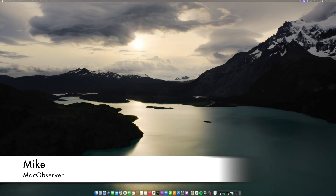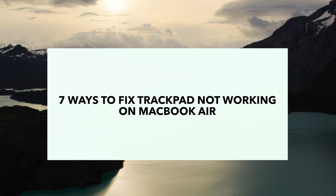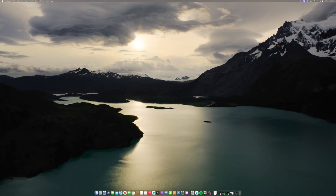Hi guys, this is Mike here at Mac Observer, and today I'll show you 7 ways to fix trackpad not working on MacBook Air. The trackpad is an essential input device on your MacBook Air. It offers precision, multi-touch gestures, and a seamless experience. However, what happens when the trackpad stops working? Not only does it disrupt your workflow, but it can be quite frustrating. In this video, we will explore what to do if your trackpad is not working on a MacBook Air.